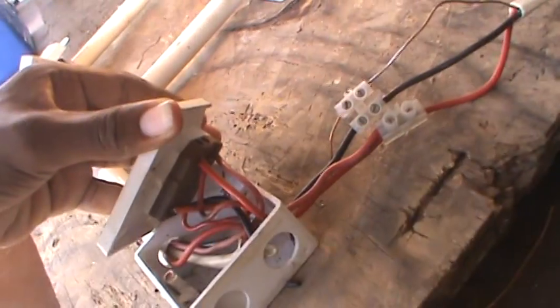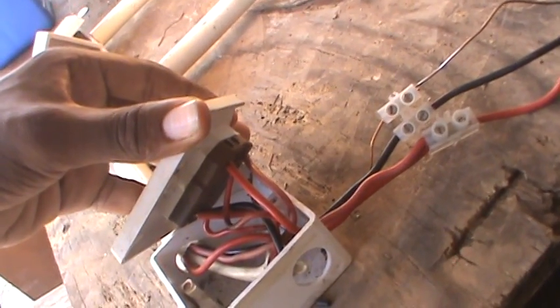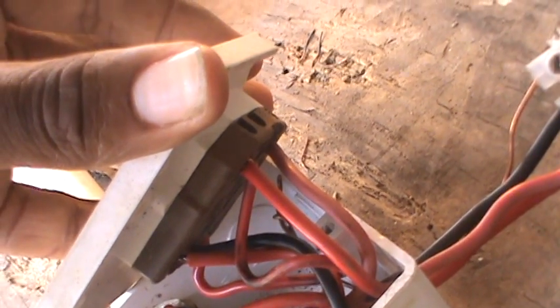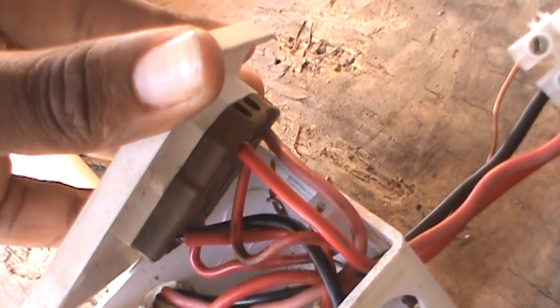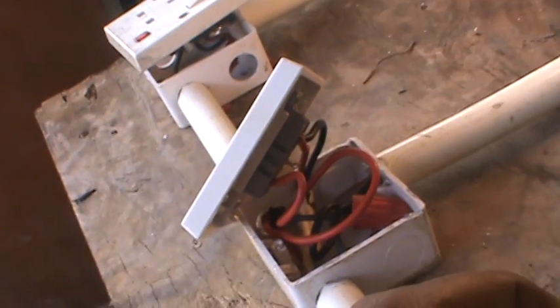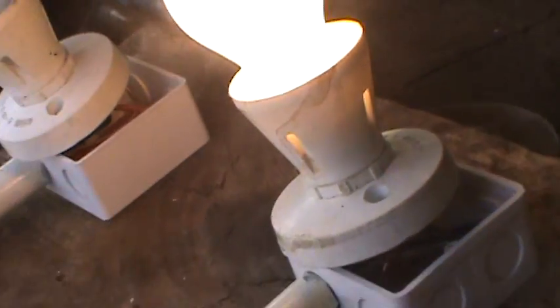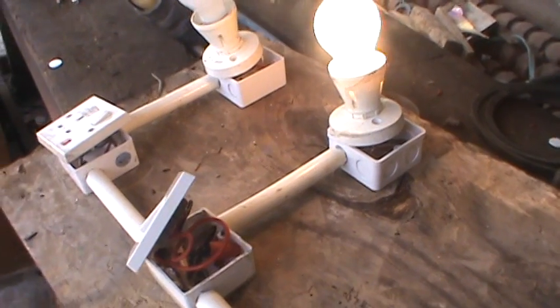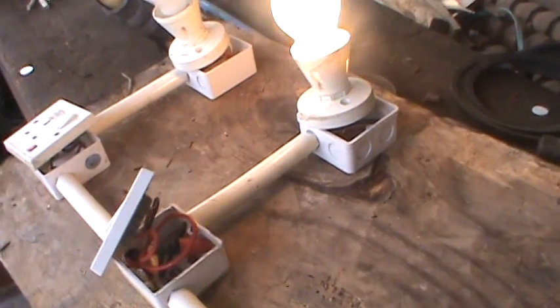If you see two wires coming out there, that's my source and a jumper. My source goes on top of the two-way side of the switch and it comes out with two travelers that go to that switch there. At the top of the next switch, you hit the COM, which goes out to the light. If you don't understand, check my other video on how to wire a two-way lighting circuit.